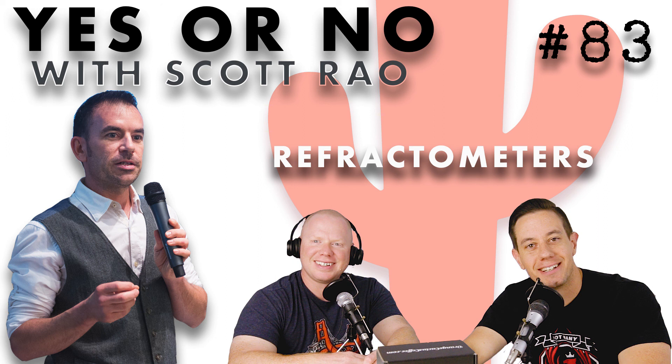Manny G, great question — thank you so much. And Scott, fantastic answer as usual. Always enjoy it. Thank you for listening. You can find show notes at orangecactuscoffee.com/episode83. Go ahead and hit us with your questions for Scott Rao at jacob@orangecactuscoffee.com or mike@orangecactuscoffee.com, or on Facebook, Twitter, and Instagram. Appreciate you — talk to you next time.